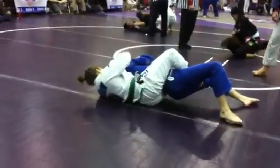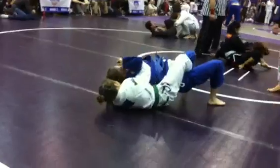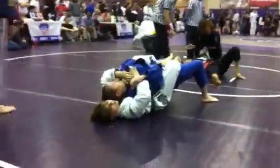Keep the pressure. Keep fighting that left hand on the lapel. Left hand on the lapel. Put it all the way across her face.